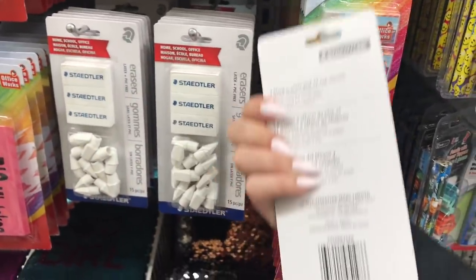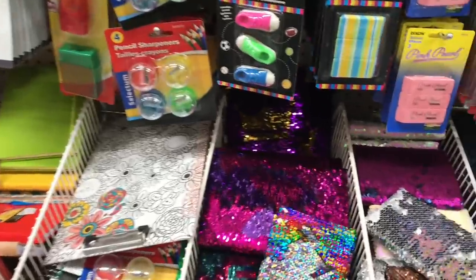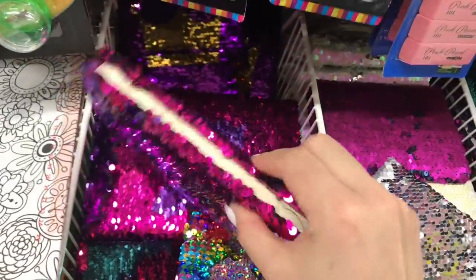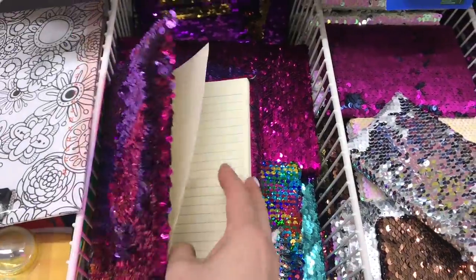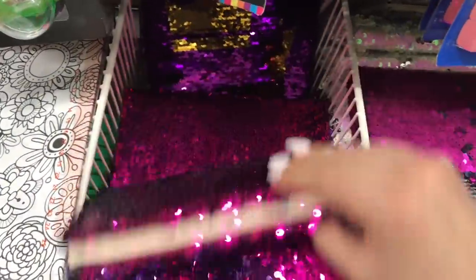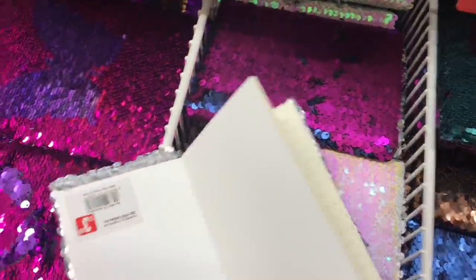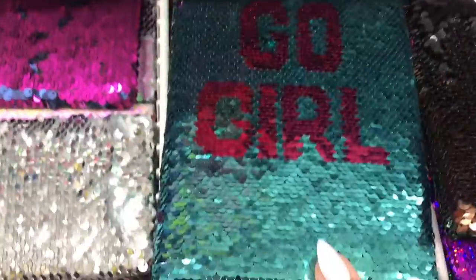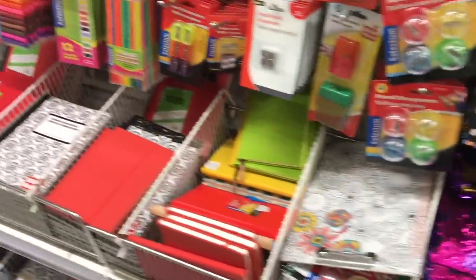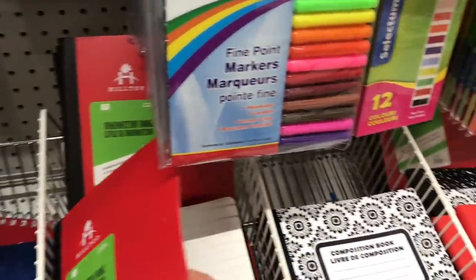These erasers are actually really great erasers. I've seen some similar notebooks like this at Dollarama — yikes, these are a little too expensive here. Six dollars for the large one, three dollars for the smaller one. Dollarama definitely has a better value. The tiny ones have been found at Dollar Tree as well before, because I've bought them before. I always like seeing if there's plain page notebooks.